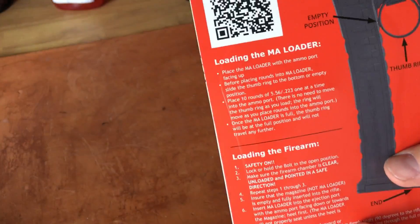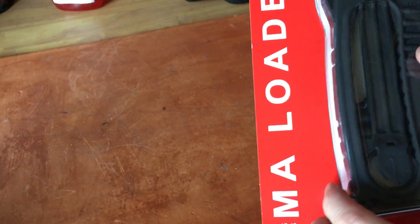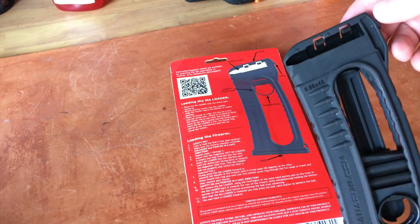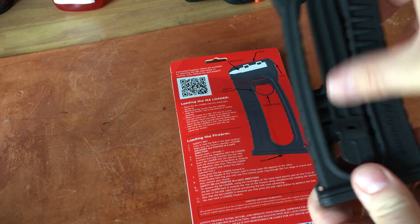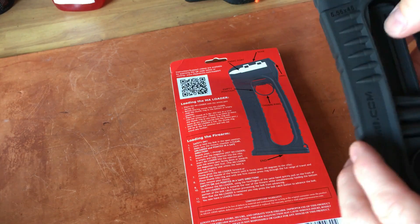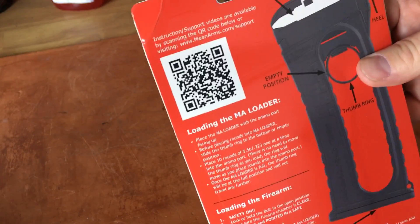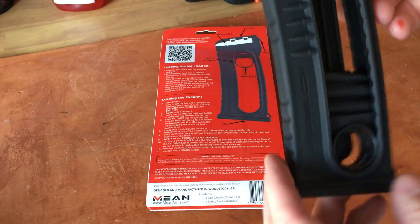You'll see a little projectile come out — low poly projectile. So what I did was open the package and the first thing that struck me was this looks different. I looked on the website, scanned the QR code — that's essentially just a sales pitch for buying more of these.